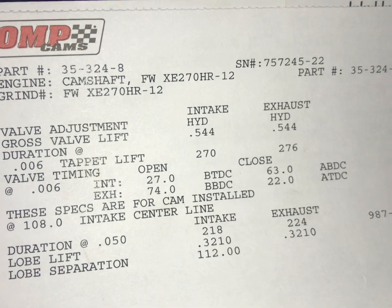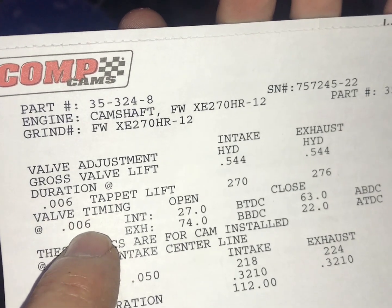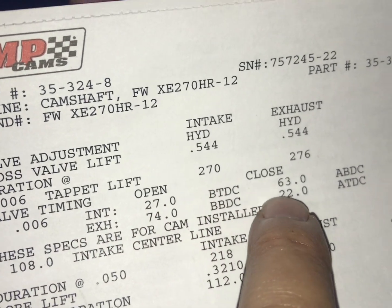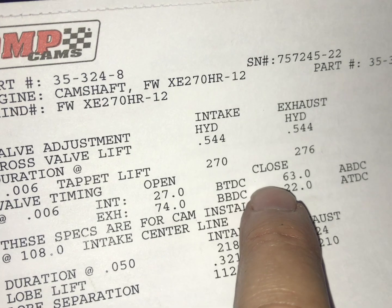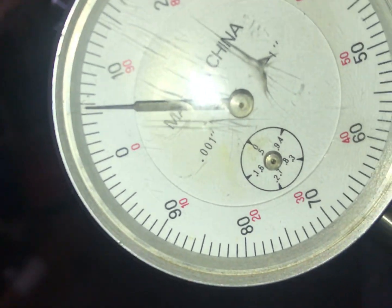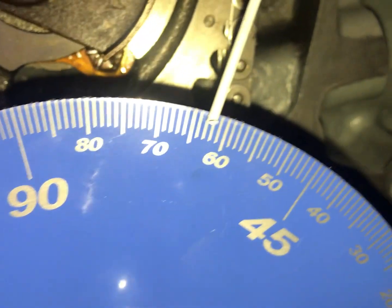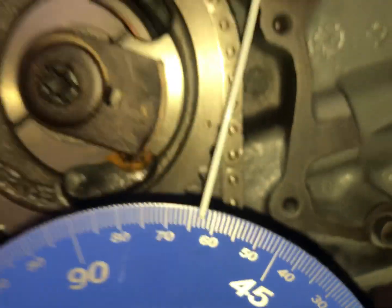Hey y'all, Bob with Million Mile Garage. We're actually degreeing our cam — we've got our cam card here and it shows the measurements at six thousandths lobe lift. We've already rolled through it a couple times. Right now we're looking at 63 degrees after bottom dead center, which is when the intake valve closes, and we are at six thousandths lobe lift — right at 63 degrees, plus or minus a quarter degree.